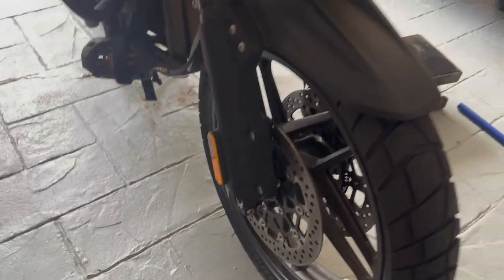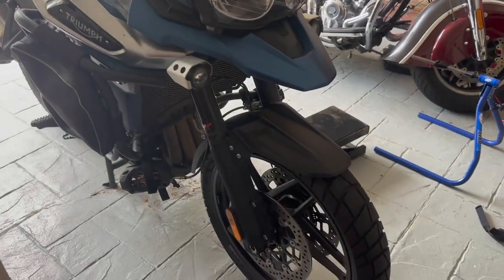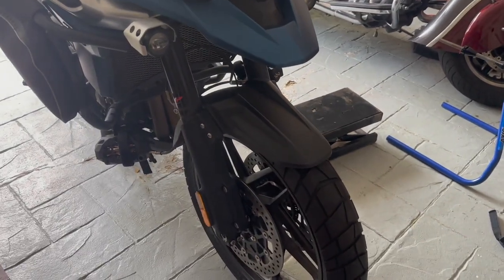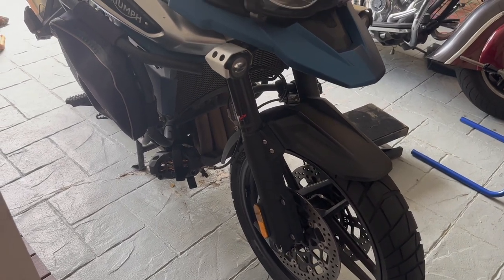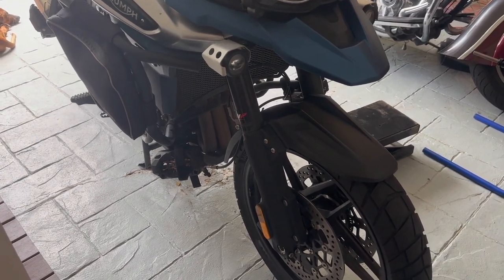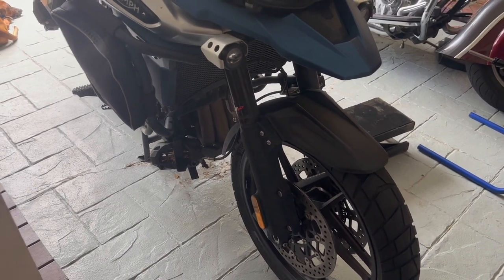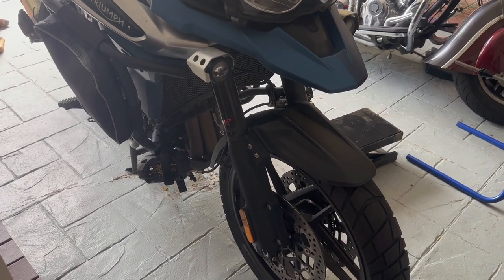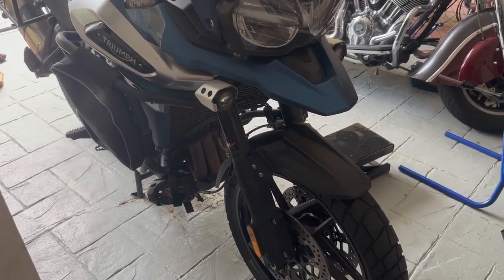And with that, we are done with both the front and rear wheel installation with fresh tires. The last thing left is to put the brake calipers back — I'll put a link in the description to the video showing how to remove and install the brake calipers. Hope you guys found this helpful — hit the like and subscribe button to check out my future videos or previous videos on my Indian Springfield and my Triumph Tiger. Have a good day!